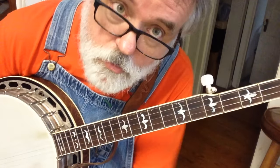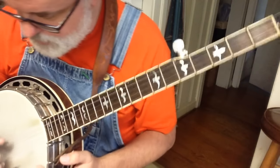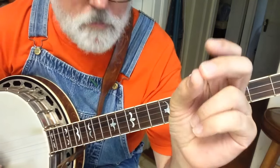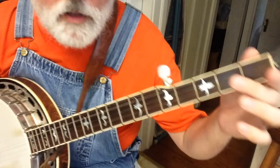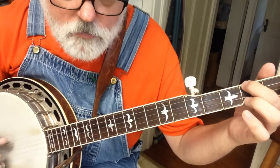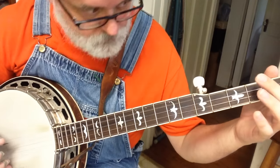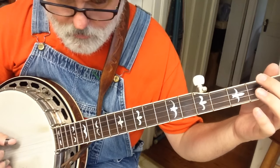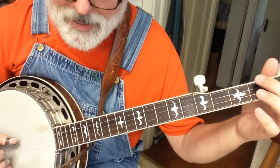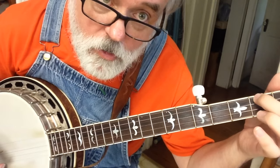Then your hammer-on — another middle finger thing. You're going to hit your fourth string, that's the big one. Hit it good and solid, and then you're going to take that middle finger and put it down at the second fret really quick, and it's going to make a noise. Hit the string and then put your finger down quick. Don't put it down slow — if you put it down slow it'll sound bad. You want it down quick. Hit the note and hammer. That's called a hammer-on.